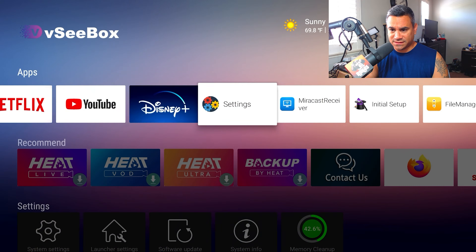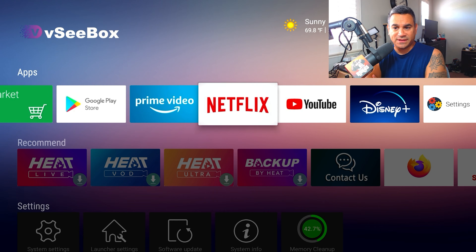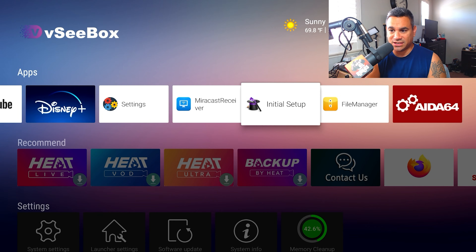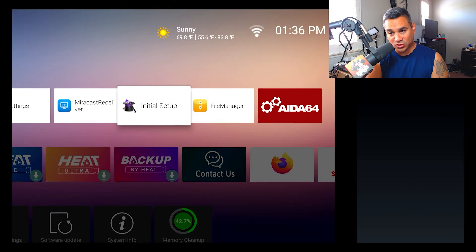They also come with mini keyboards. Here's the device and everything it comes with: Google Play, Prime Video, Netflix — this is your 1080p standard Netflix — YouTube, Disney Plus, Settings, Mirrorcast, Initial Setup, and File Manager. I also added AIDA64.